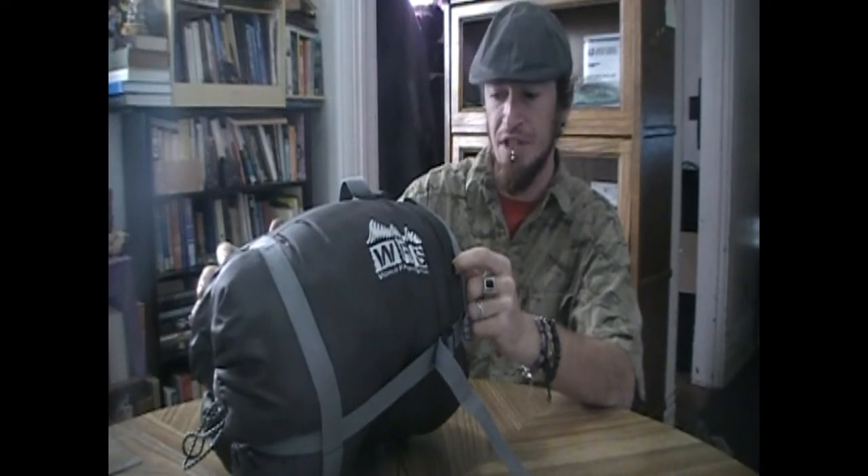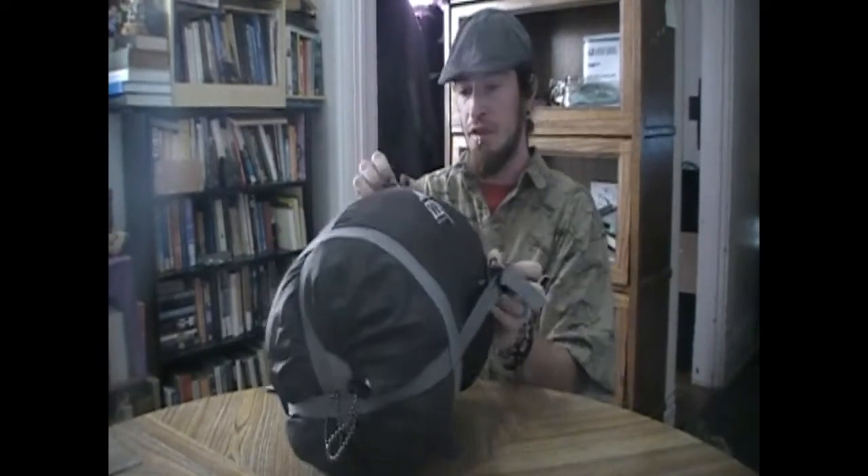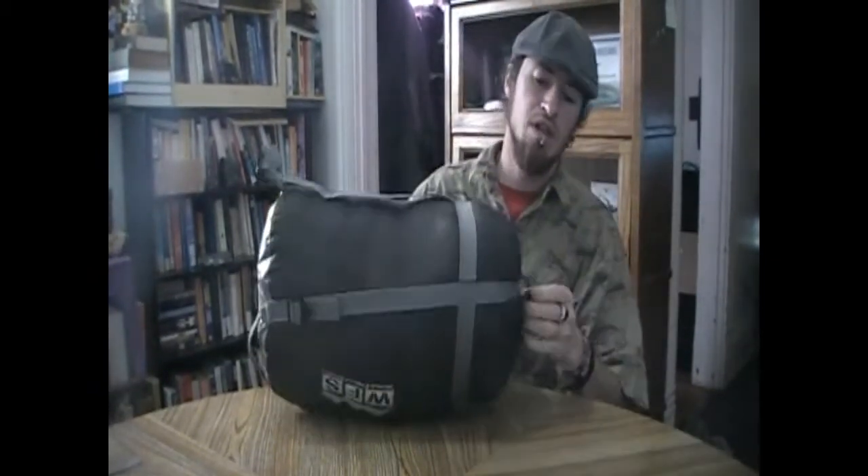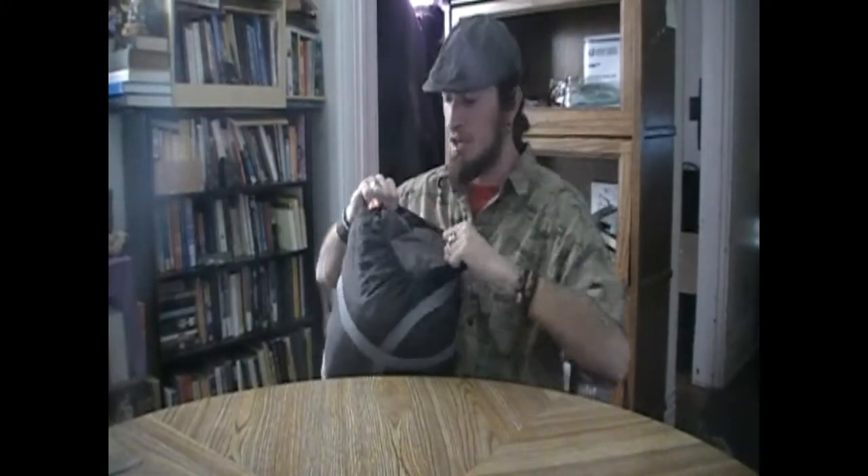The WFS Iron Mountain has a three pound double hollow core layer of fiber insulation and the total bag weighs 4.15 pounds. It's a lot bigger than that other bag of course, but you stay heck of warm and it's not a bad trade-off at all.